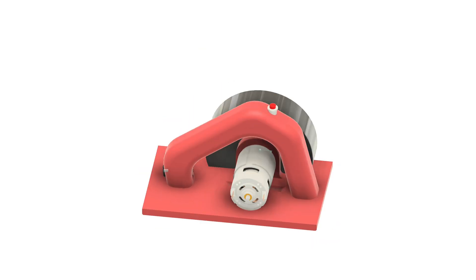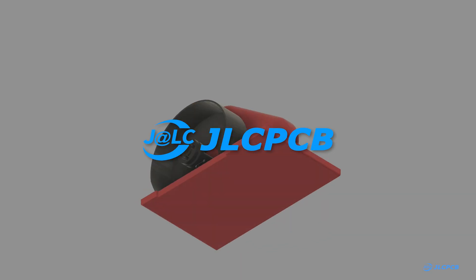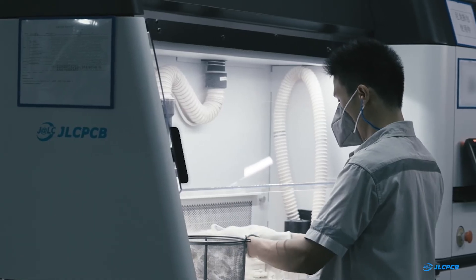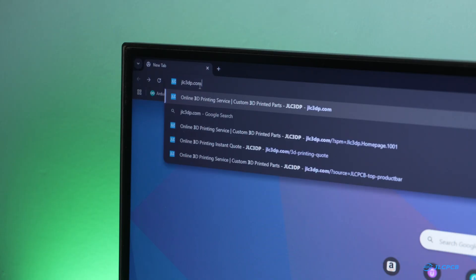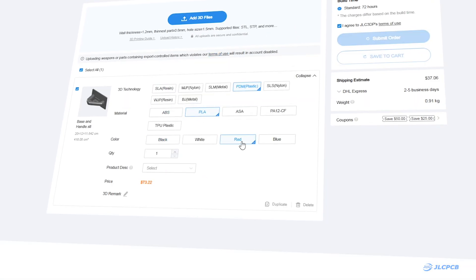Alright guys, the designing process is complete and to bring these parts to life, I am using JLCPCB's 3D printing service. I can easily print these parts with my 3D printer, but for those who don't have a 3D printer and want to prototype a project, JLCPCB is an all-in-one solution. To order your 3D printed parts, visit JLC3DP.com, upload your CAD file, choose your settings and place the order.